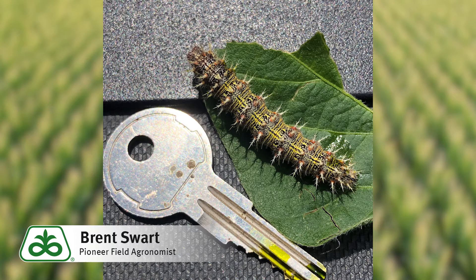The larval form of the thistle caterpillar is the stage in the caterpillar's life cycle that does the most damage to soybean fields in the state of Iowa. The larval form is seen here with black and yellow banded coloration around the body of the larva, with a spiky type hair formation on the body that makes it easy to distinguish in the field.